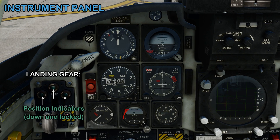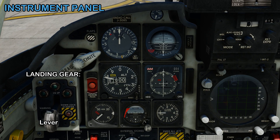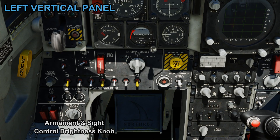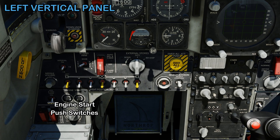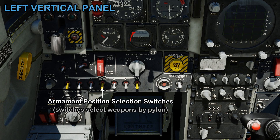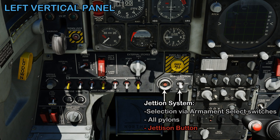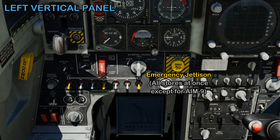There's the angle of attack indicator. These three lights tell you when the gear is down and locked, and you've also got a gear warning silencer, the gear lever, and a down lock override. Coming to the left vertical panel you've got fuel shutoff switches, the armament and sight control brightness knob, landing/taxi light, two engine start push switches, the yellow landing gear alternate extension handle, AIM-9 missile volume control, armament position selection switches to select weapons by their pylon, the jettison system to jettison whichever pylon you need, and an emergency jettison button which removes everything except the AIM-9s.